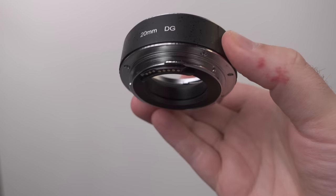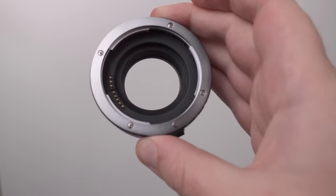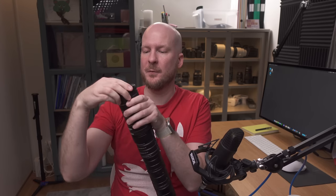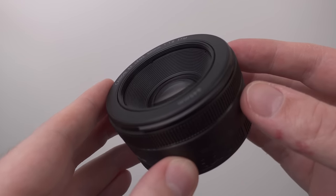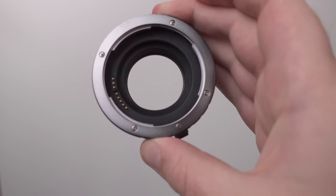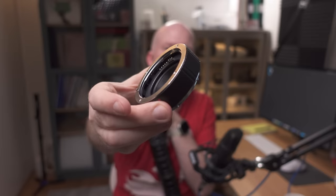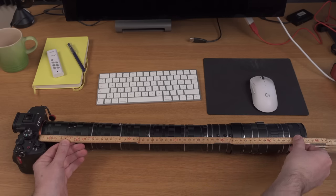Extension tubes are a very simple invention to get more magnification with any lens on your camera. You can take a regular 50mm f/1.8 lens and put some extension tubes behind it to get a macro lens. An extension tube is basically just a tube that you attach to your camera on one end and attach the lens on the other end. You can stack as many as you want, and the more you have the more magnification you get — the closer you get to your subject.